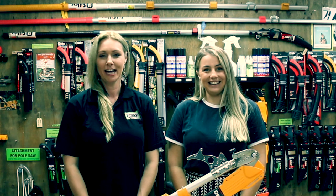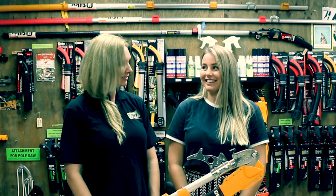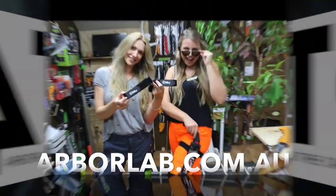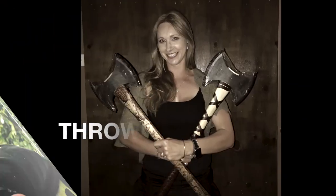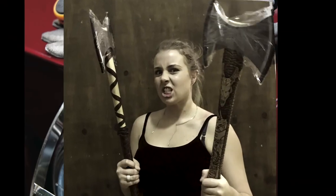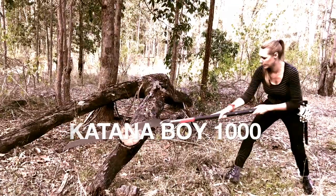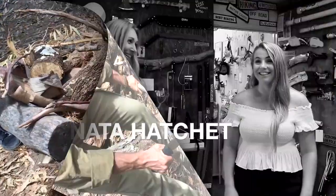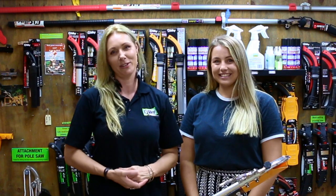Hi, I'm Neda and I'm Sinead, and this week we're talking all about a book pop. What is a book pop? Welcome to one of Neda and Sinead's weekly videos.